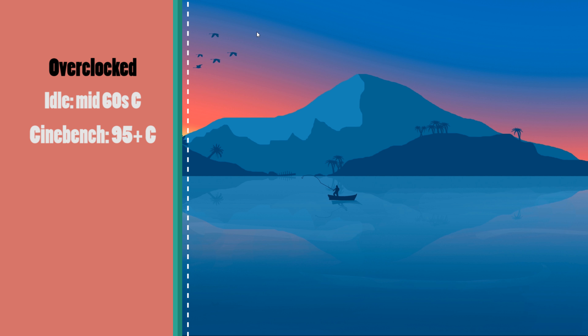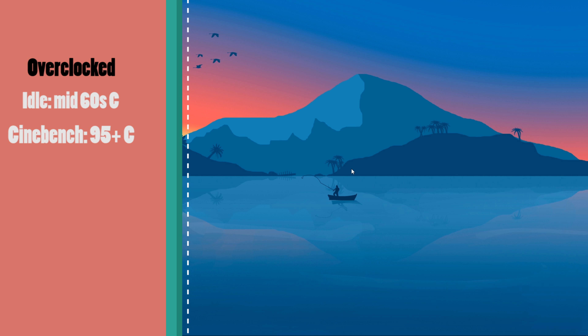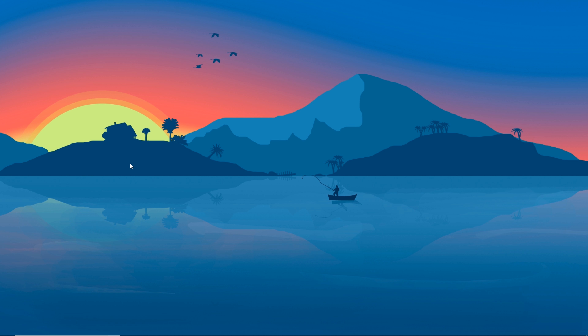This is the Captain 240EX from Deepcool. In my opinion, it's the best-looking all-in-one liquid cooler under $100. But does it perform as well as it looks? Let's watch to find out.